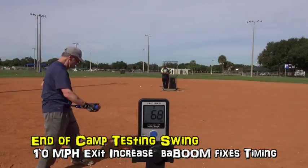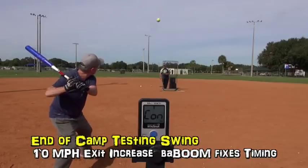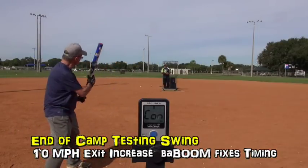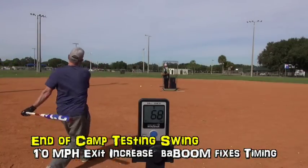What was that? Oh, nice — 68. 69. The timing of the baBOOM is... look at that.